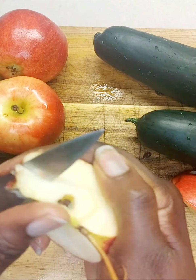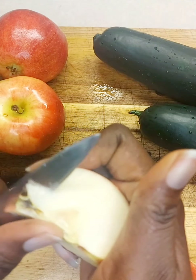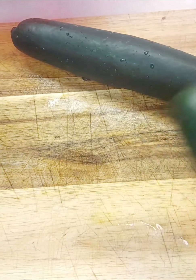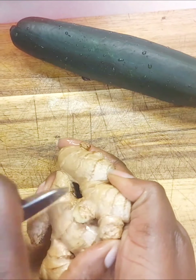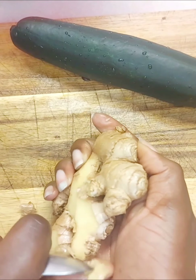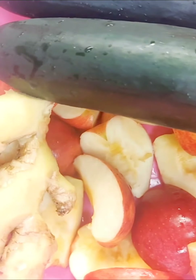I'm showing you again how to remove the inside of your apples. Then we're gonna cut the ends of our cucumber, and then we're gonna use our spoon to remove the skin of our ginger. You may not get all of it off, but at least try to remove some of it.